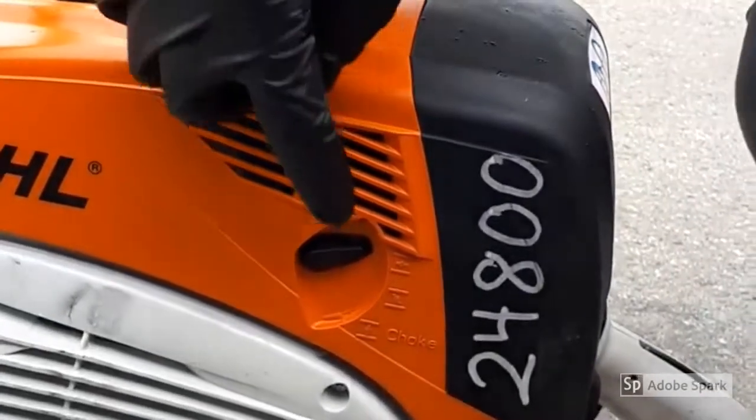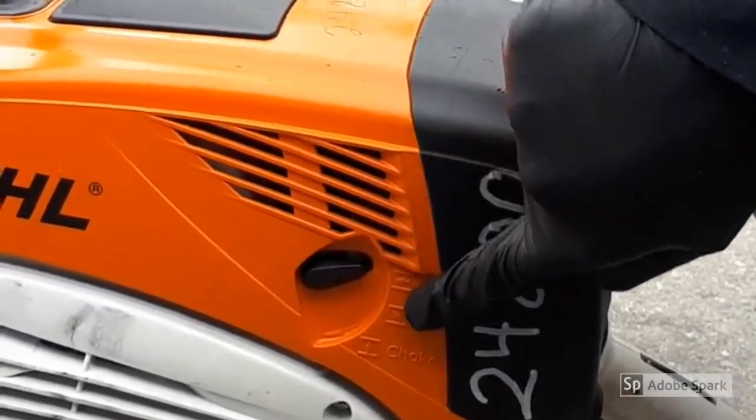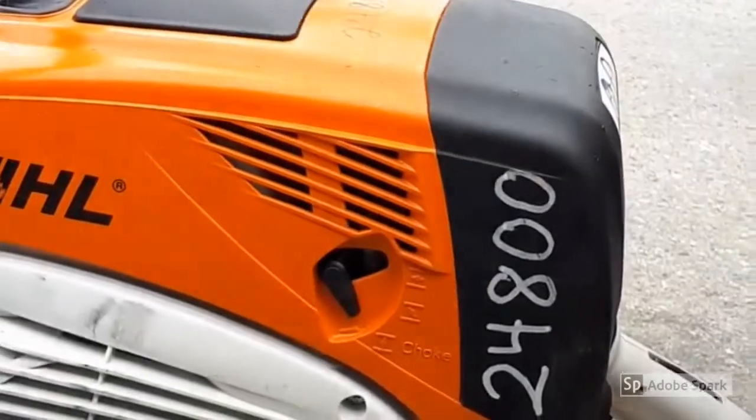Now we need to set the choke according to engine temperature. Hot is off, warm is half, and cold is on. We're going to set this one to cold since this is the first start of the day.